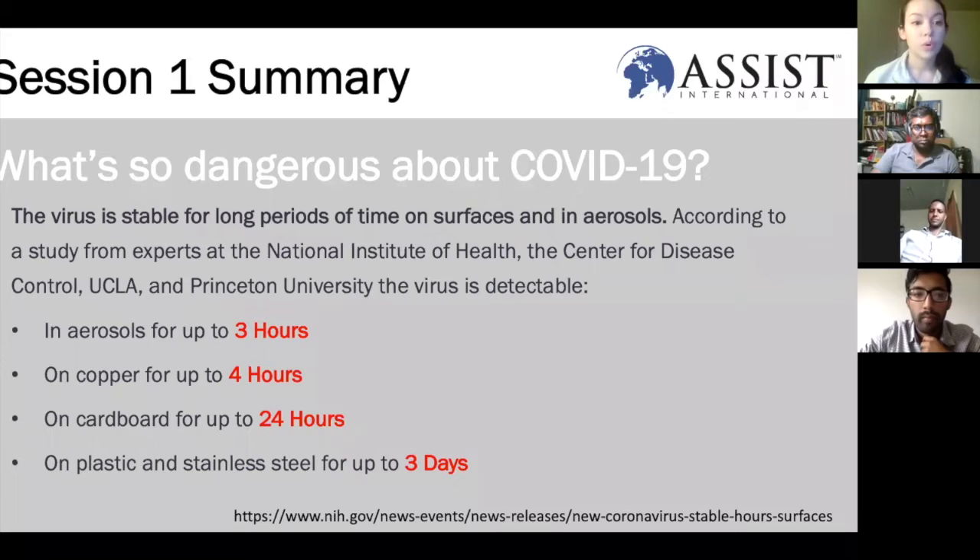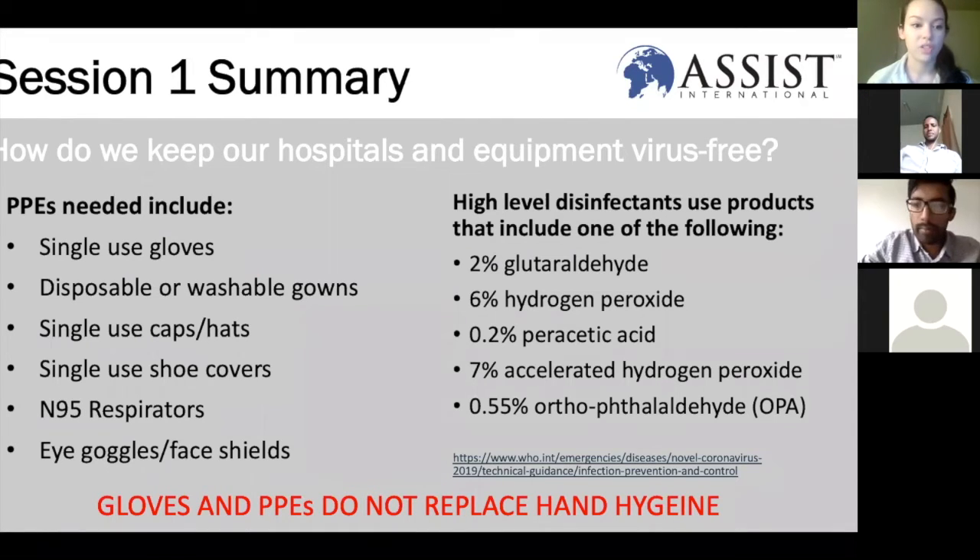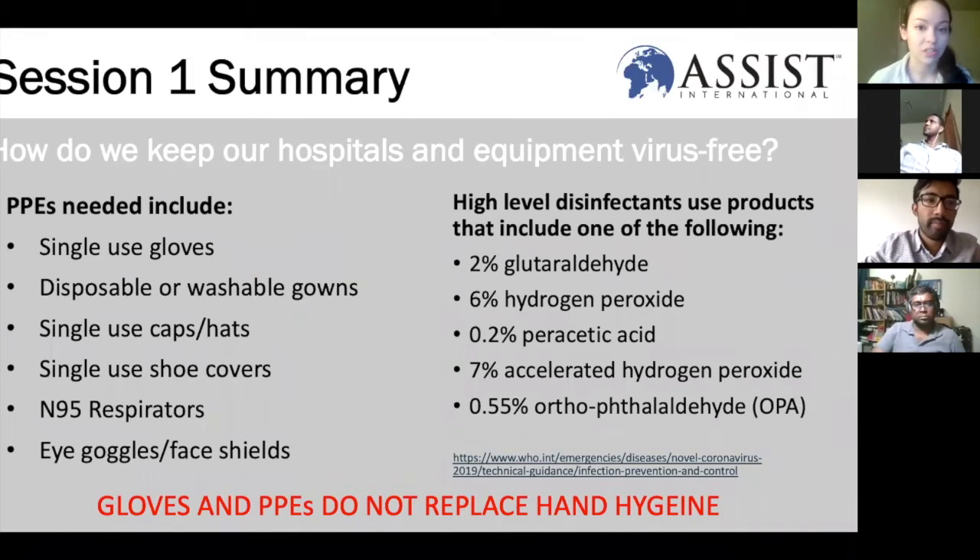We're going to review a little bit of what we've talked about in the very first session about personal protective equipment and disinfection. What's so dangerous about COVID-19 is that it can last for a very long time on some surfaces — particularly on plastic and stainless steel, it can last for up to three days. Most hospital services and medical equipment are made of plastic and stainless steel. The way we keep our hospitals virus-free is by using PPEs: single-use gloves, disposable gowns. Remember that gloves and PPEs don't replace hand hygiene.